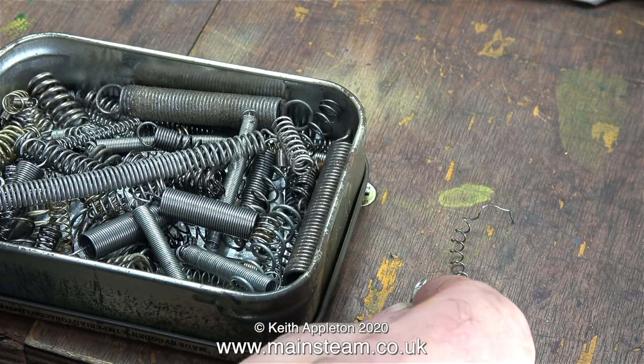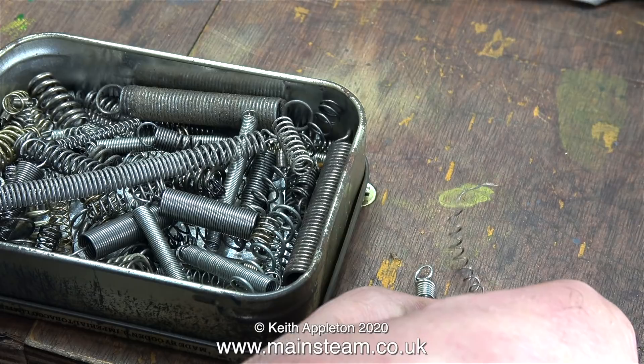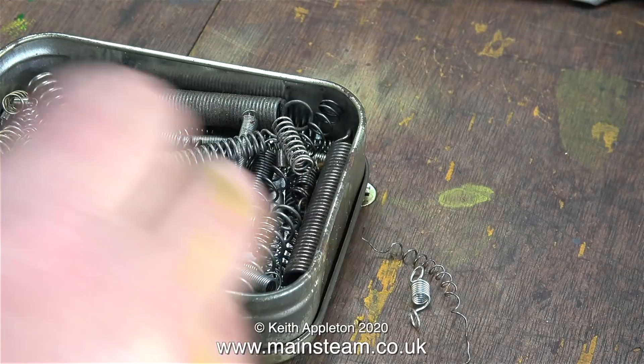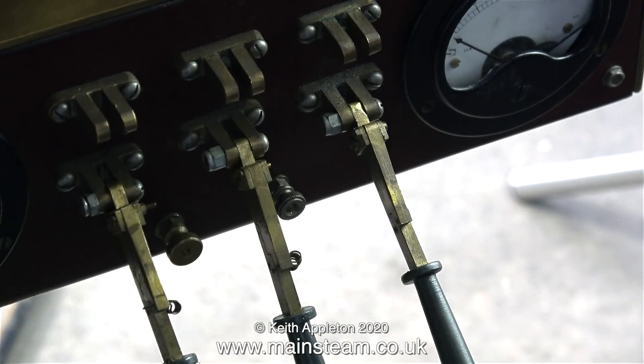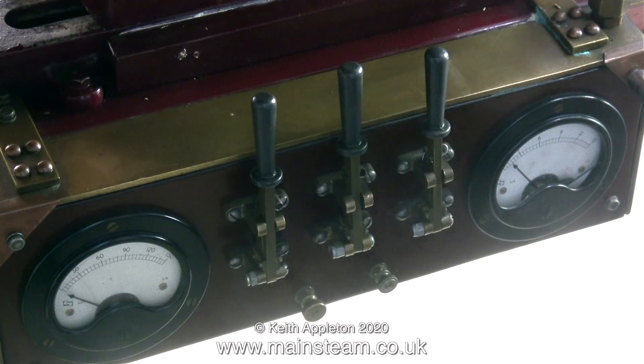This is a box of springs because I need a new spring for one of the switches — you can see the original spring has just been slightly overstretched. The three switches on the electrical control panel have springs like this. As you open the switches and pull them away from the electrodes, even if you pull the switches open slowly — which is not a good thing as it can cause sparking — with this spring system that doesn't happen, because the spring eventually pulls the contact out of the slot. A very simple but useful principle.